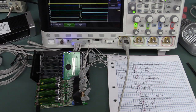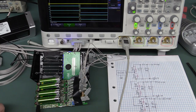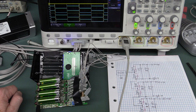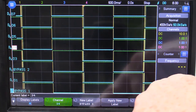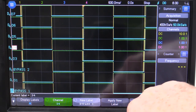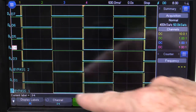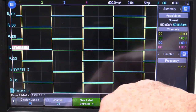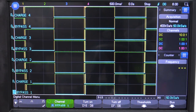They're clearly switching something. Let's go to 200 milliseconds per division... 500 milliseconds per division. There we go: one second. I'm labeling the channels using the QWERTY keyboard on the touch screen — I've made them bigger to fit the full screen. The auto-increment function is handy: I label the first one 'bypass 1', 'bypass 2', and it automatically increments to 'bypass 3'. I can apply the new label and quickly get through all eight.